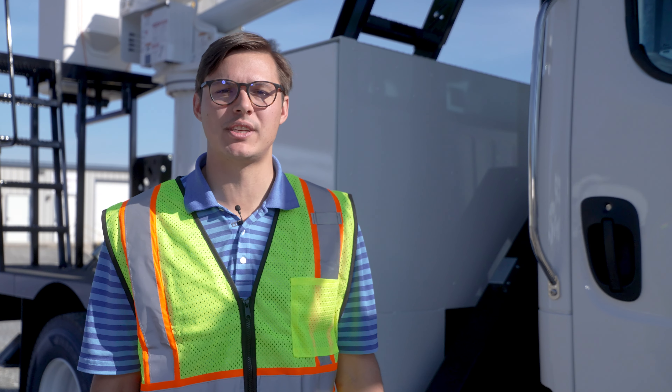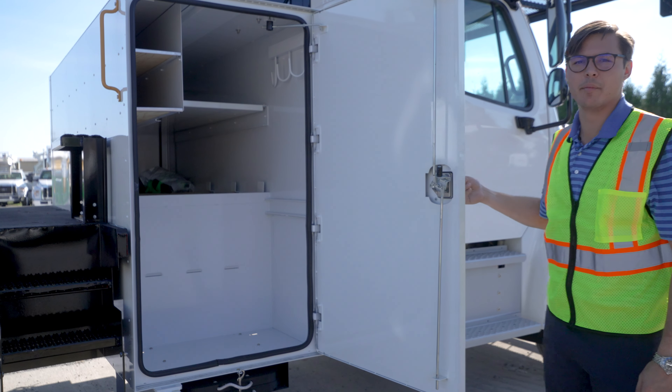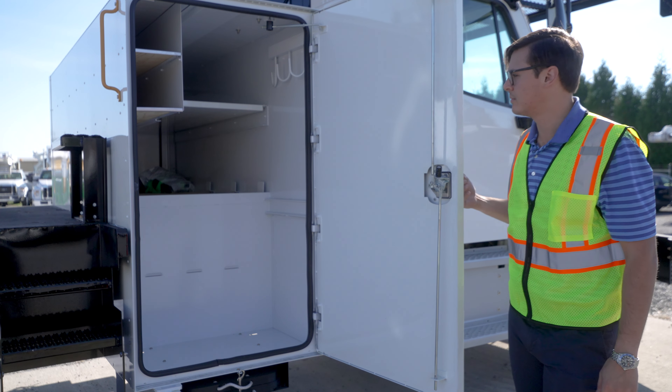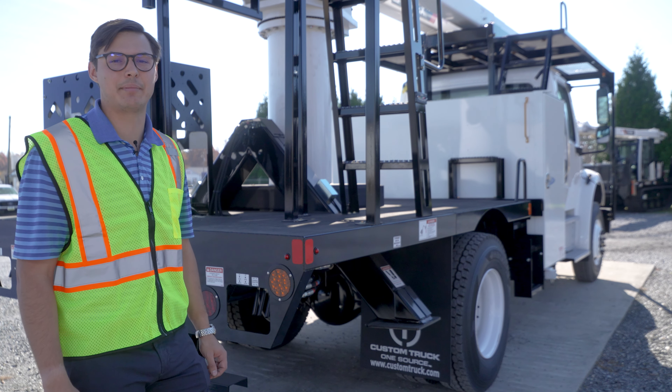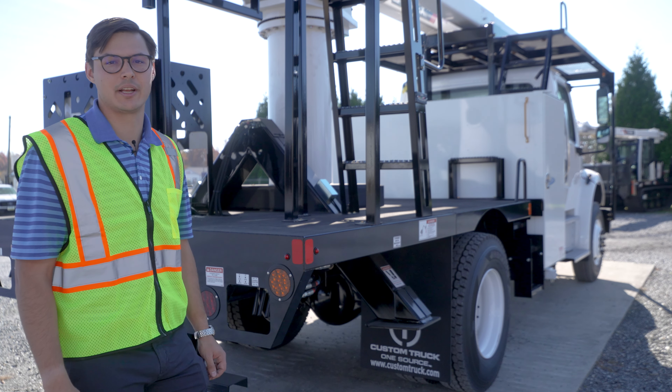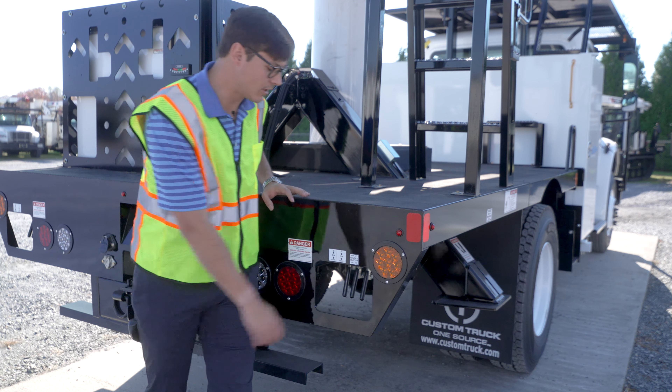Here we have our XT Pro 60 rear mount insulated over-center forestry aerial device. This is our street side compartment on our 34-inch iBox. The XT Pro 60 rear mount comes standard with 111-inch cab-to-axle for increased maneuverability.